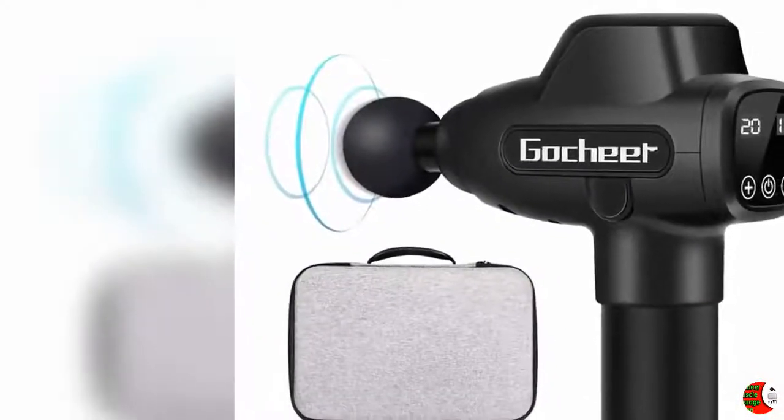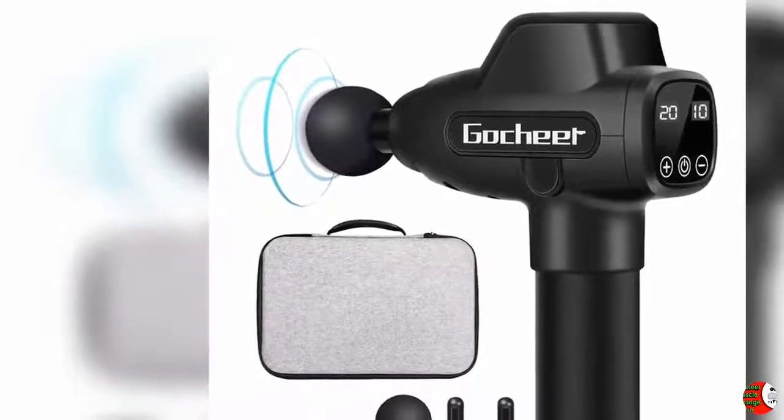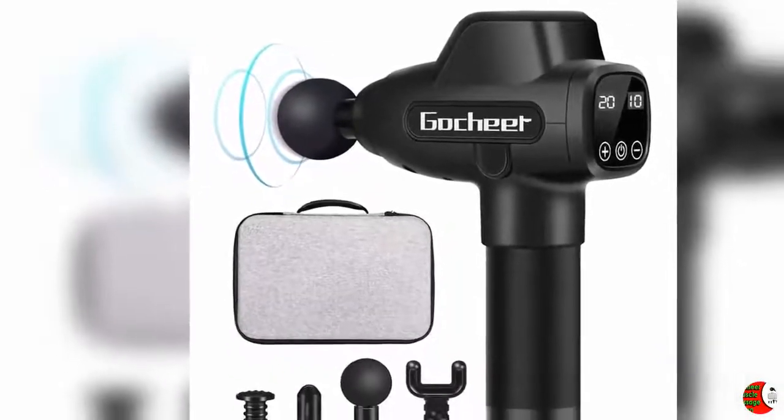Welcome to our channel. Product Details: Name — Best Gosh Here Muscle Massage Gun 2019. Product Features: